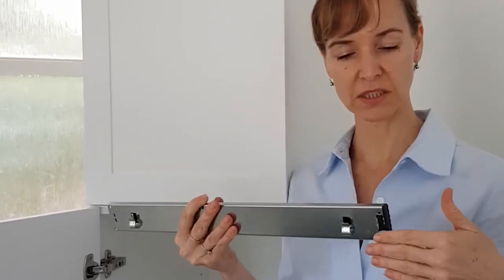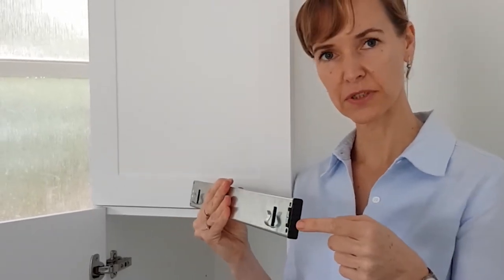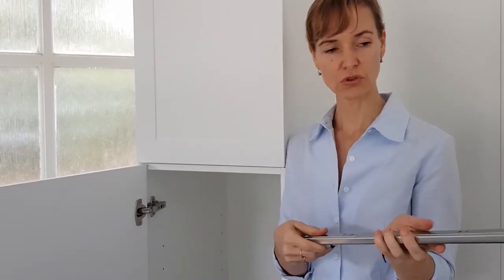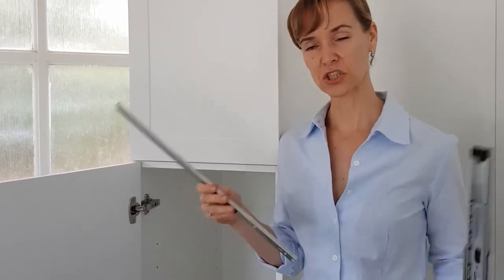There's a hook there for the basket to clip in, and the little black buffer here prevents your doors getting marked. To install them you do have to extend and disconnect, but that's all in our installation instructions.